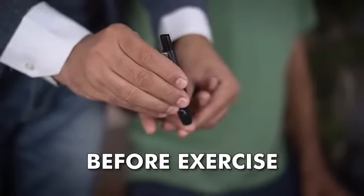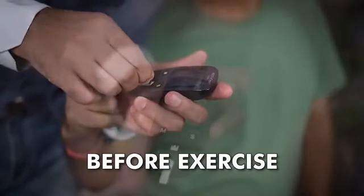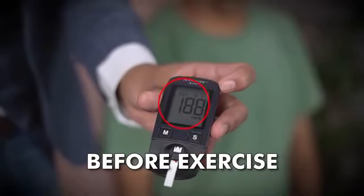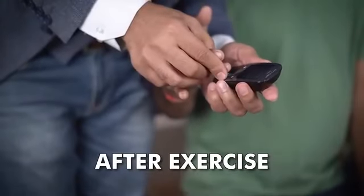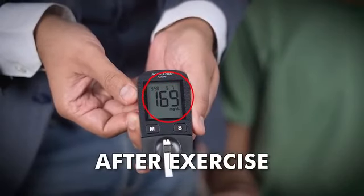We measured the blood sugar levels before performing this activity and the readings were 188. Then, just by simply moving the calves and performing this simple activity for two minutes, the blood sugar levels went down to 169.